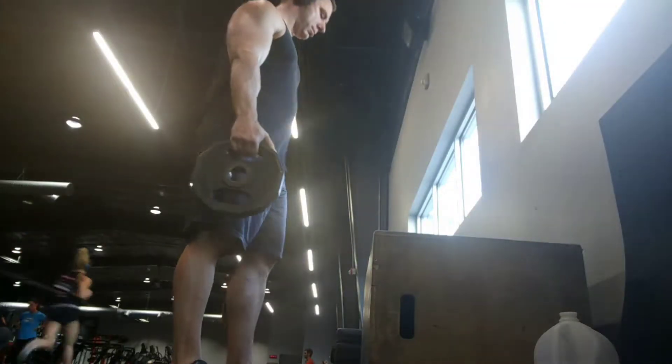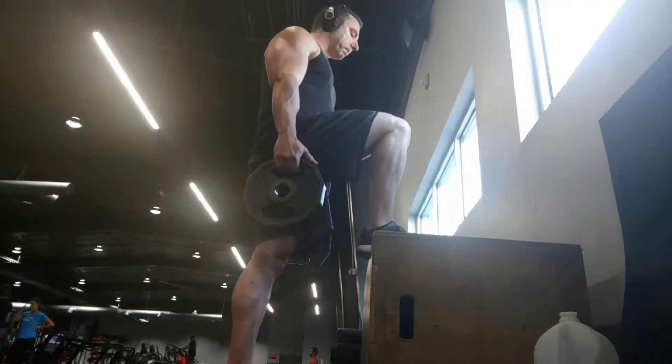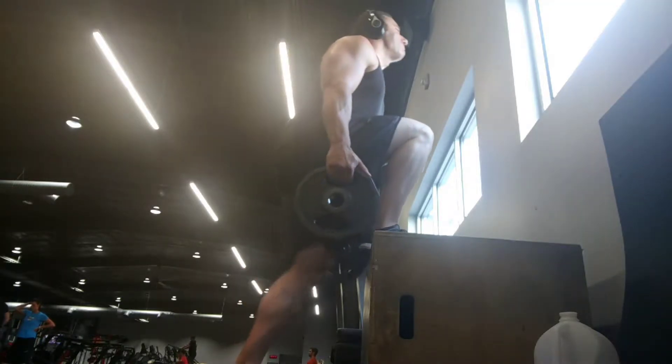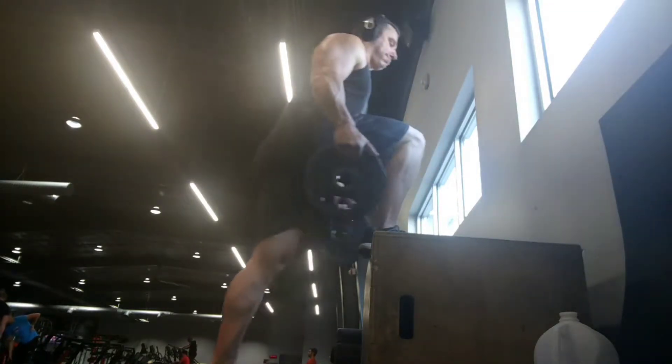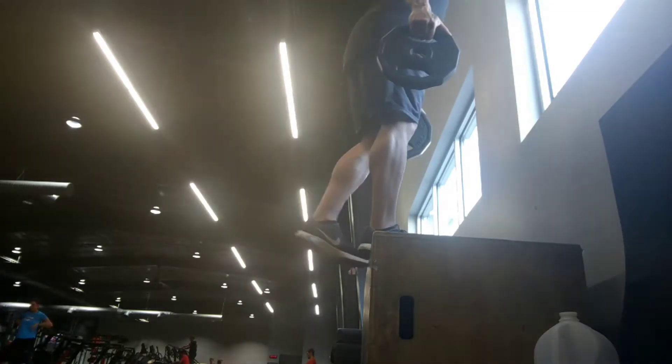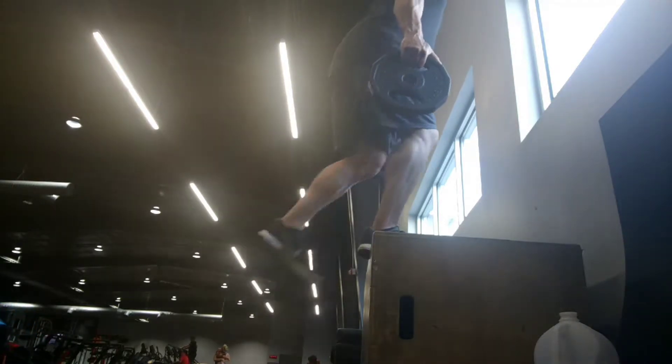Weighted step-ups are a bit of a challenge to me. I have a little issue with my right hip and you can see me kind of struggle at the start here. You can use plates or dumbbells. I would prefer not a barbell on the back, just because the landings can be a little bit forceful if you don't control the negatives all the way, and having that compressive load right at your neck isn't a good idea.